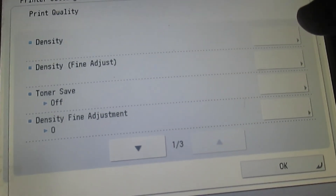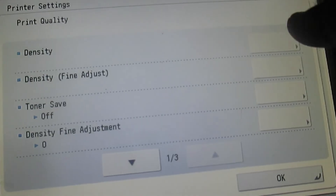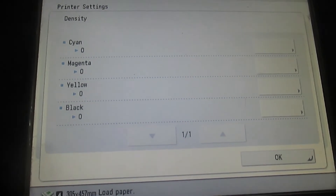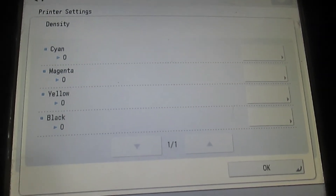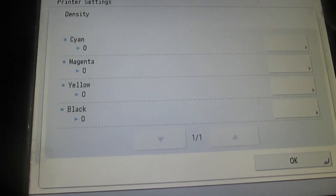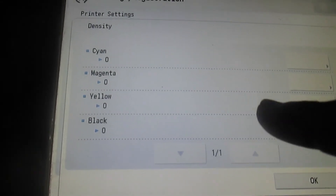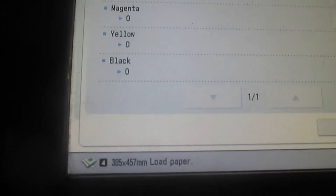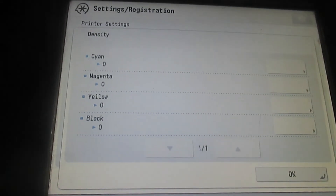As you can see, the printer I have here is a color printer, so we have about four toners. This is the cyan, the magenta, the yellow, and then the black one — because this is a color printer.